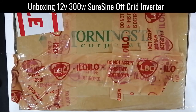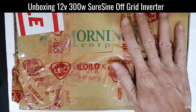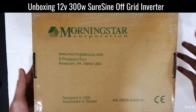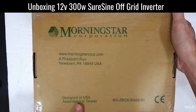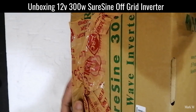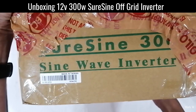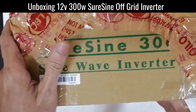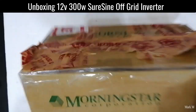Today we're going to unbox this Morningstar inverter — just a 300-watt inverter. I've had mine running for five years and I bought this as my second unit. It's from Morningstar, designed in the US and assembled in Taiwan. It's the SureSine 300-watt sine wave inverter. So let's open this up.